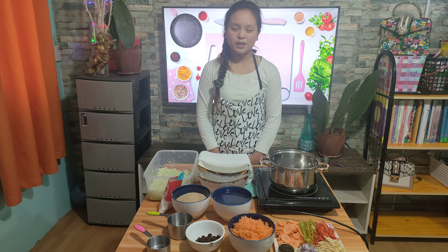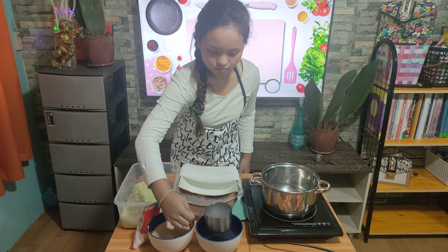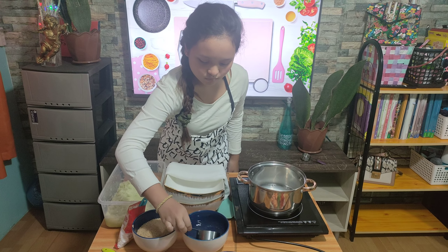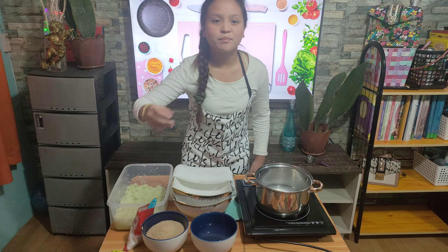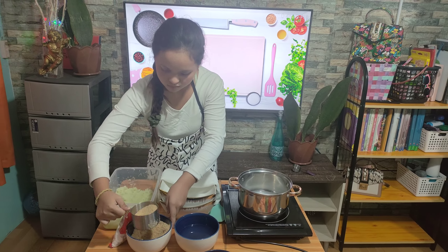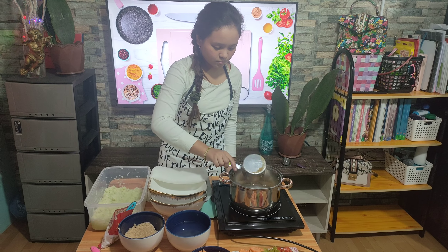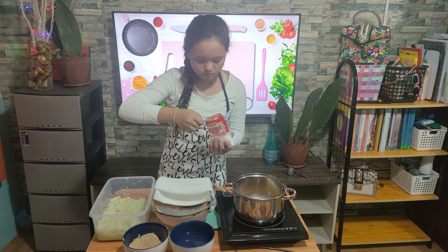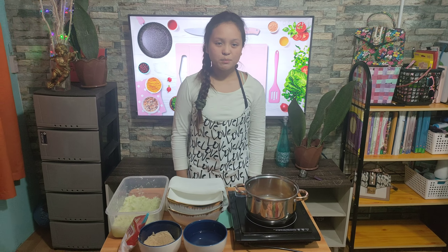Meanwhile, in a casserole pan over medium heat, put 1 and a half cups of vinegar, 1 cup of sugar, and 1 teaspoon of salt. Let the brine simmer for about 3 to 5 minutes.